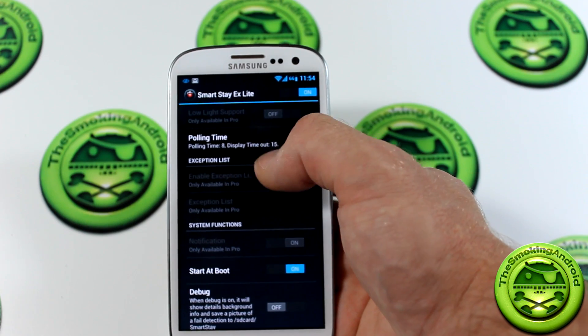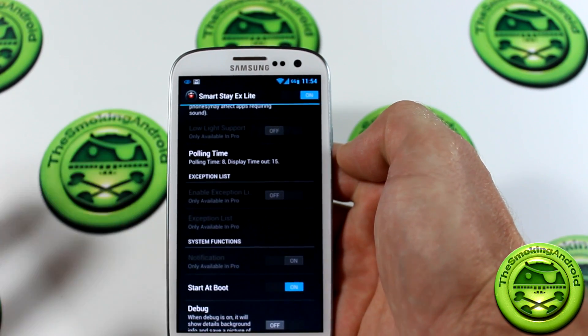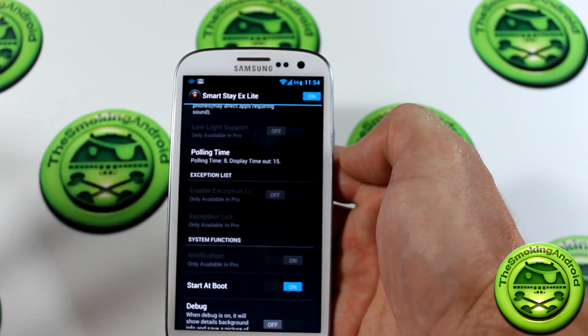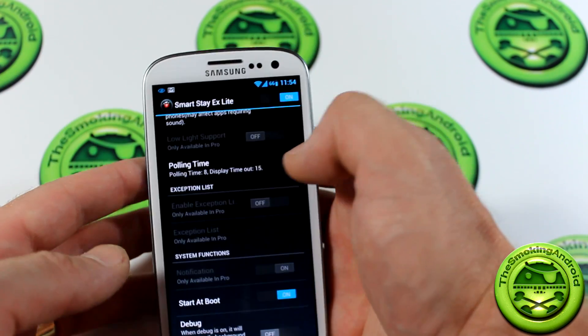Polling time is basically the time that it takes to scan for your eyes. If it can't detect your eyes — for instance you're looking away or your eyes are closed — then the timeout will be 15 seconds.